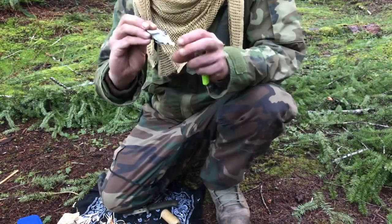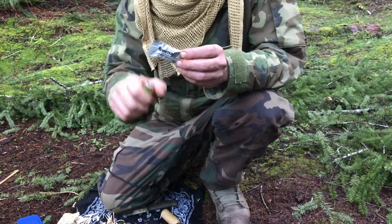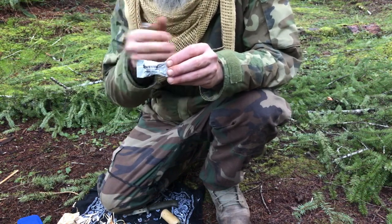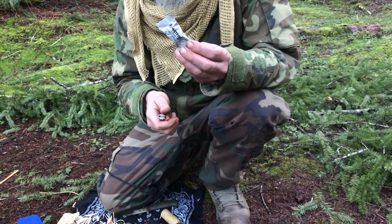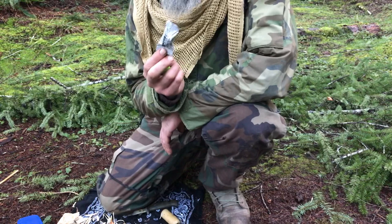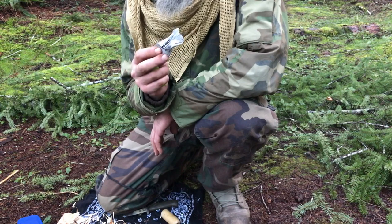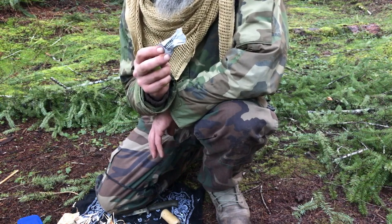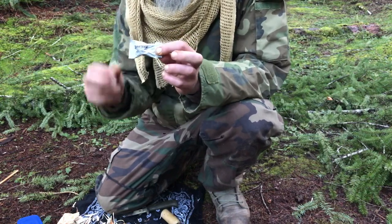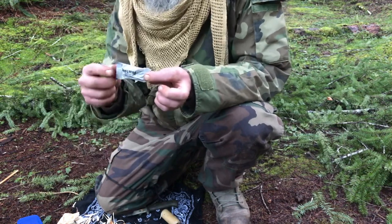Next up we've got Wet Fire — these are great, they burn for a long time. I just light it right in its package, but you could open it, cut it into three pieces, and have three separate fires. I've tried these many times with the ferro rod — no success, not on its own with it opened up taking sparks, nothing. But if you build a little bird's nest and get that going, you could use a ferro rod. I've had no reliable success with it though — you don't want to be spending five minutes with a ferro rod trying to get something going.